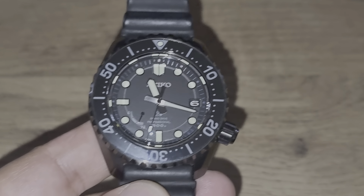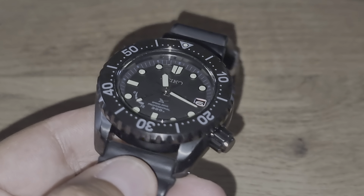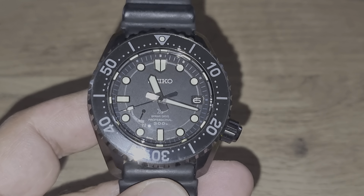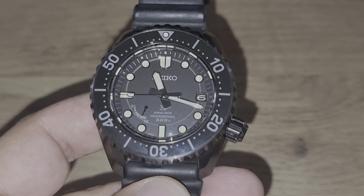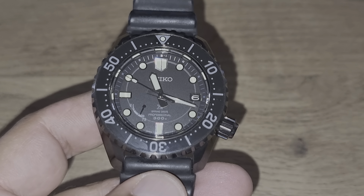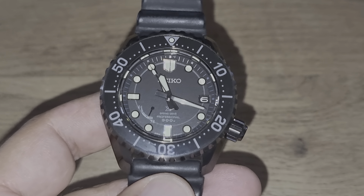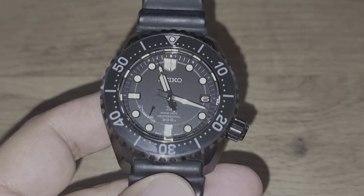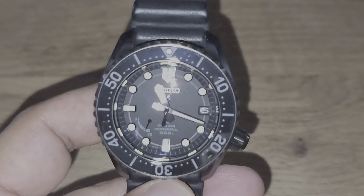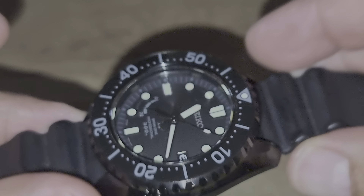Greetings to all Psychopaths, Watch Enthusiasts and Horology Connoisseurs. Today is going to be a review of a new Psycho timepiece that I acquired recently, about a week ago. The reason I'm doing this review after a week is because I wanted to wear the watch for around a week to get the first impression.